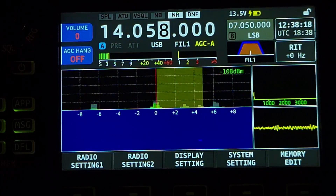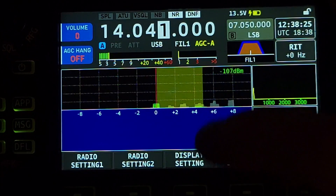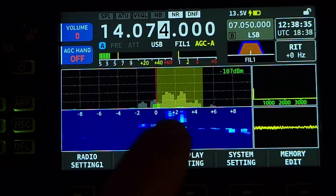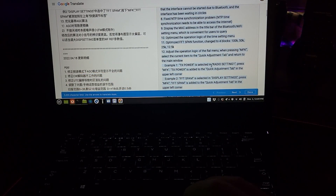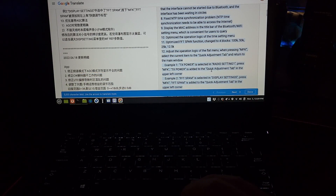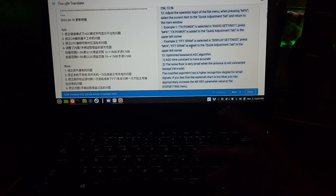Is there a CW signal in here? They're not showing up in the waterfall at all — interesting. I can see the signals there but I can't see them coming down in the waterfall. I still like the way that looks — that's still pretty cool. So that's the flat menu operation they adjusted. TX power is selected in radio setting one, press MFK — TX power is added to the quick menu. I didn't know they were going to do that. FFT span — display settings. It's supposed to be FFT span, not spam. It's a typo — and that's the one we did before.